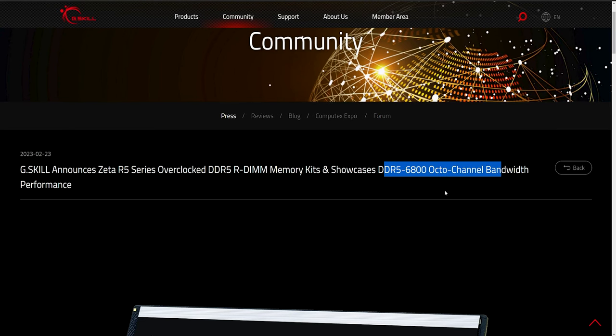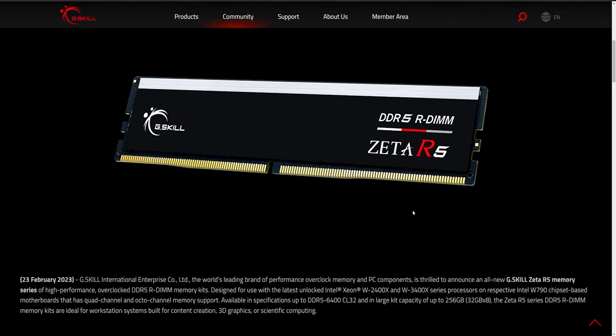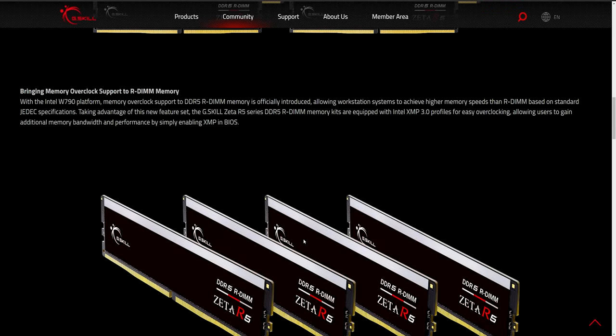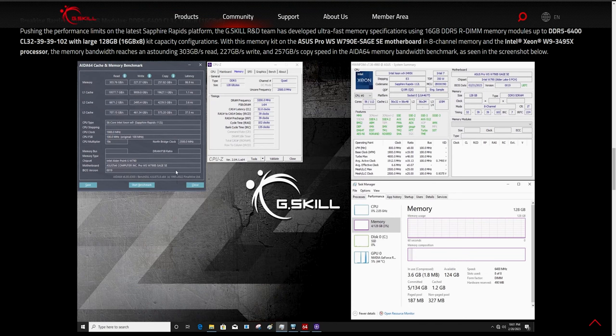They've announced a 6800 MT/s octo-channel DDR5 model, but that's not yet available. The best you can find right now is the 6400, in both octo-channel and quad-channel configurations, though you have to do a lot of research to find it. In the US you can find it on Newegg, and in the UK there's a site called memoryc.com. What amazed me when I first read about it was that octo-channel DDR5 is massive — and the benchmark scores they posted were extraordinary.